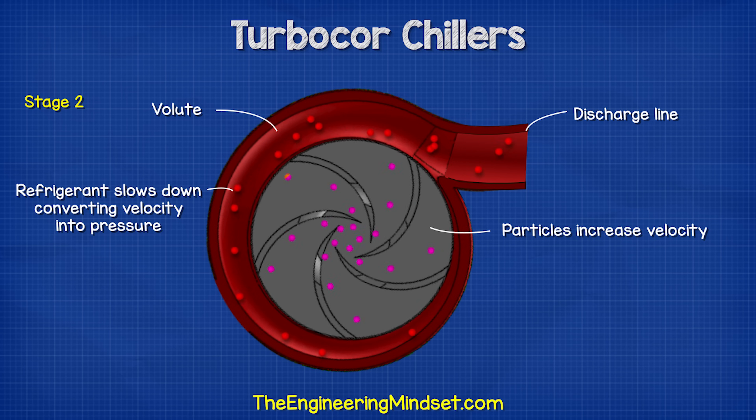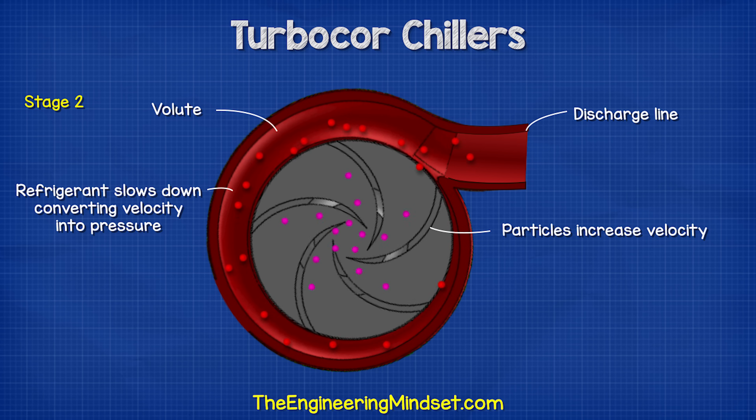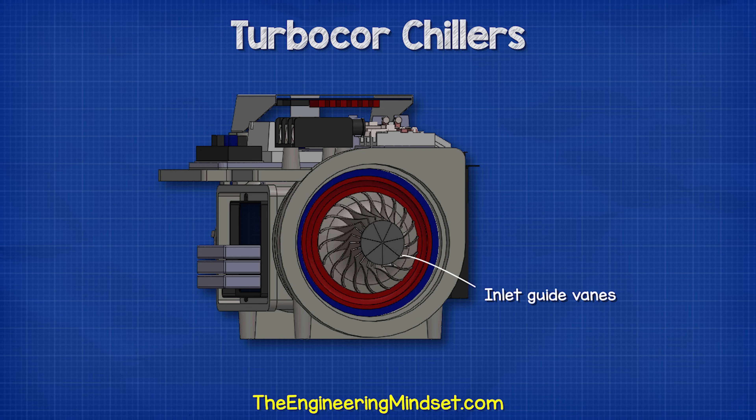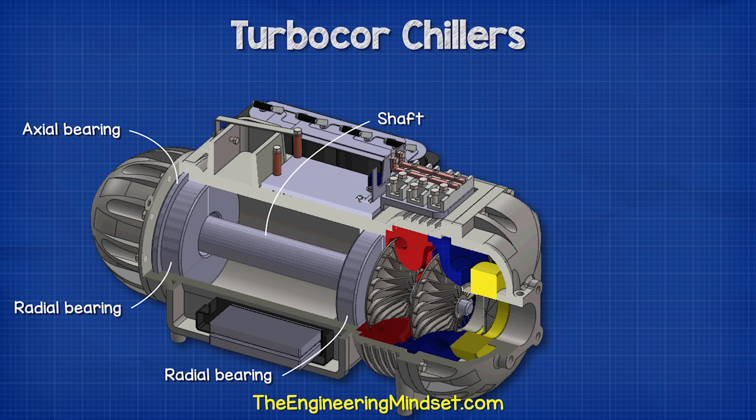The capacity of the compressor is mainly regulated by the rotational speed of the impellers. The inlet guide vanes at the suction inlet also provide capacity control, but usually only during periods of low cooling demand. They can vary their angle between fully open and fully closed, moved by a small internal stepper motor. These triangular-shaped vanes guide the flow of refrigerant gas, swirling it into the eye of the impeller at the most efficient angle and in the same rotational direction as the impeller, making it easier during low cooling loads when refrigerant flow rate is decreased.